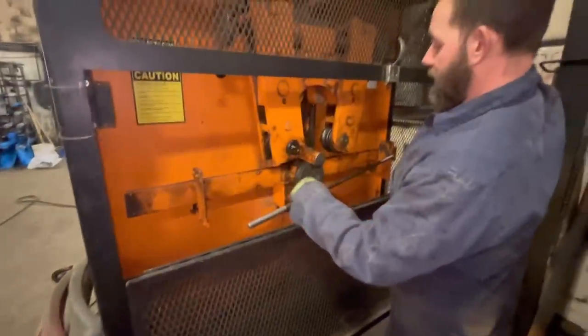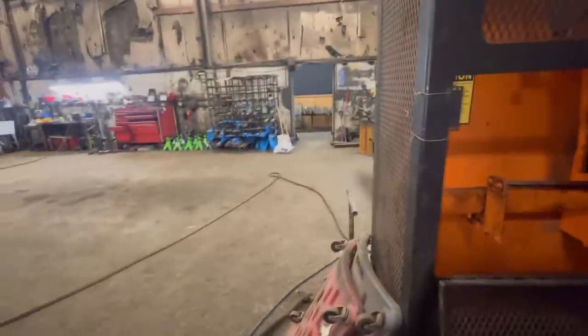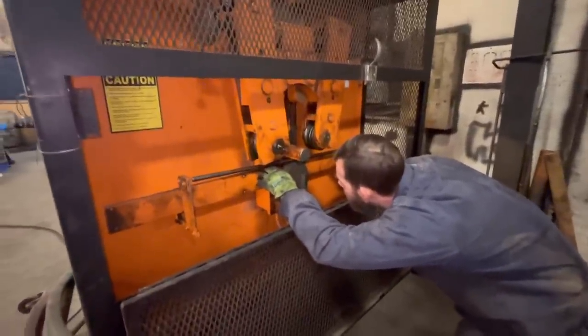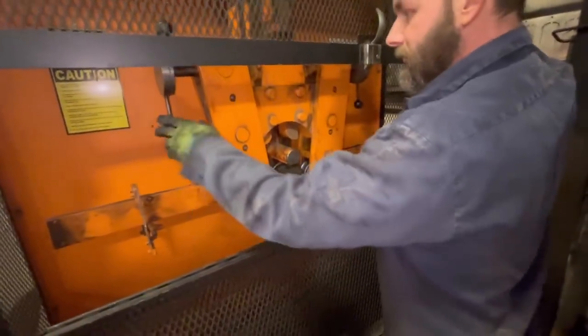We got two made. We're going to come back up here on Friday to get more made. I literally called them this morning and they said just come on in, we'll make them right now. As soon as I walked in they were starting to make them — definitely good customer service. This definitely came in handy.